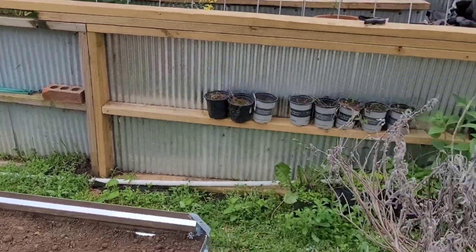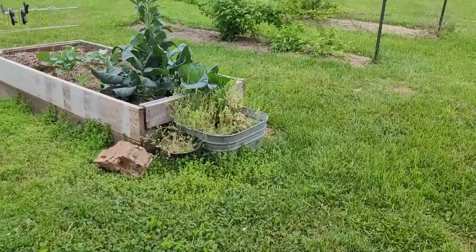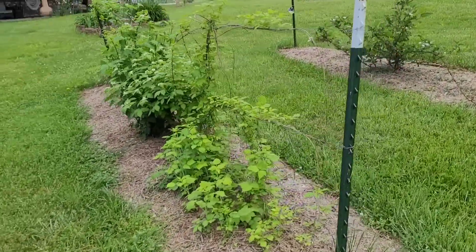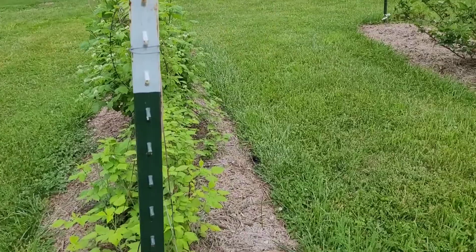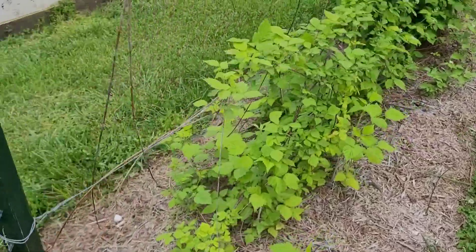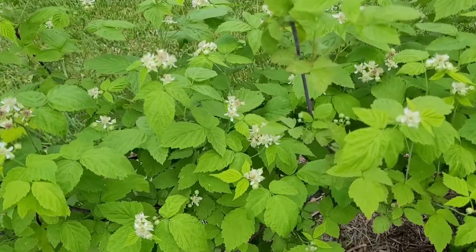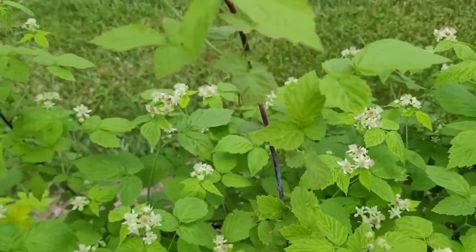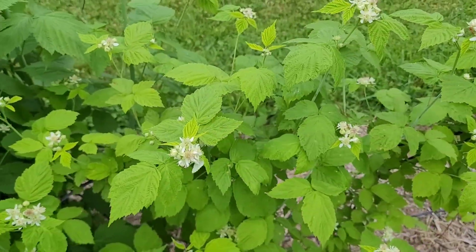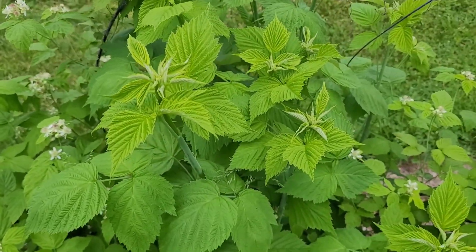I want to show you — I'm excited. Over here is my black raspberry, and look at all those new baby plants coming up — all of those are new. And look at all of these blooms, can you believe that? I'm so excited to have all these blooms. I'm looking forward to having some black raspberries, and I'm also going to be harvesting leaves for raspberry tea.